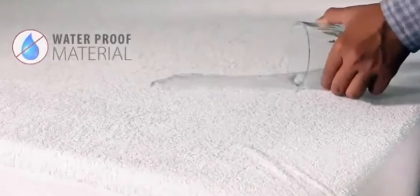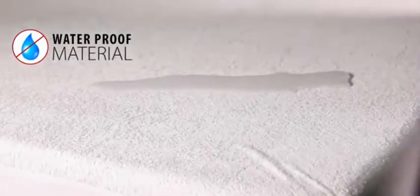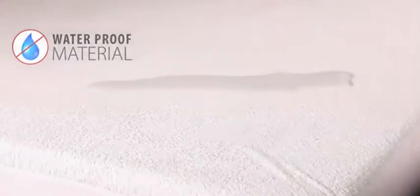This waterproof mattress protector ensures that you have a comfortable sleeping and eating experience when the protector is in use, as the nature of the protector prevents any liquid from getting inside it, so that your mind can be at peace with regards to its use.